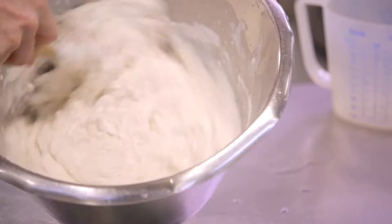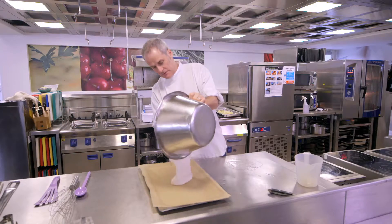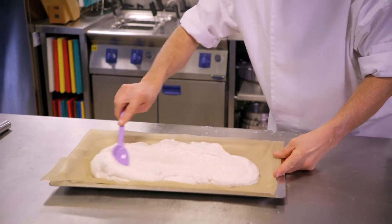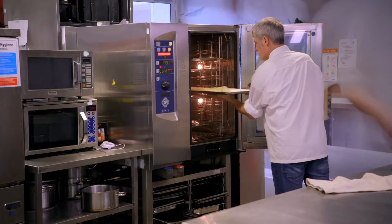And now we've even got it down to just making a spreadable base. So you make your normal dough — your flour, your yeast, your water — and spread it over. Give it 10 minutes just to rise slightly, then into a hot oven, half cook it, and take it out.